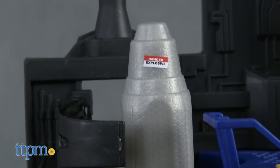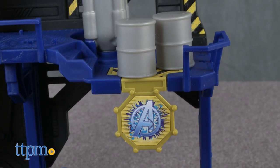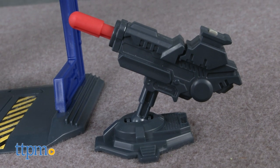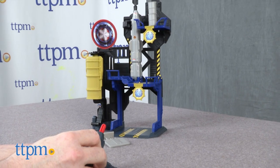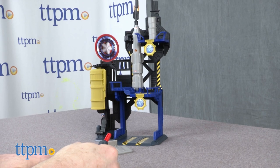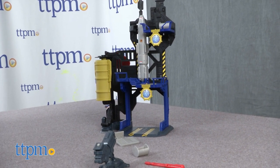The bunker is a multi-leveled structure that looks like a missile silo. There are several hit points on the structure, and kids can use the included missile launcher to target those points and knock the accessories off of them. There's also a rotating chamber that the figure fits in. This playset can be used to recreate the epic battle in Captain America Civil War, and it's also fun to set up the accessories and figure and try to knock them down with the missile launcher.